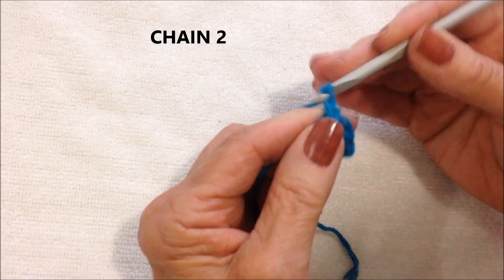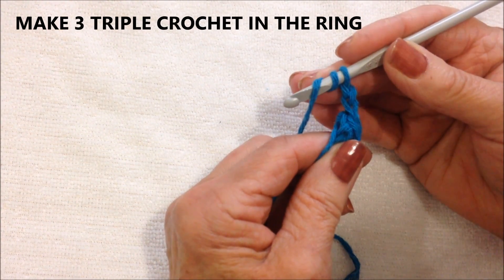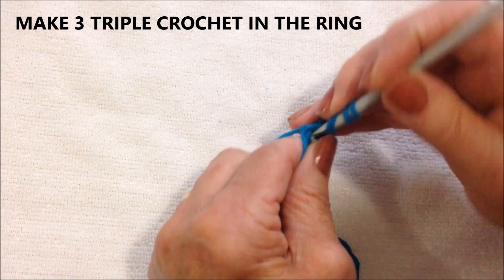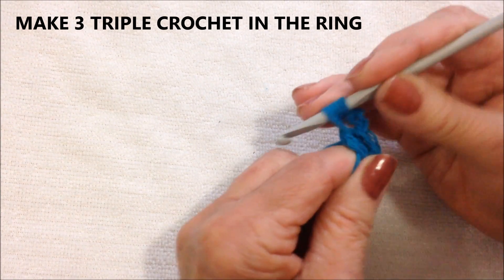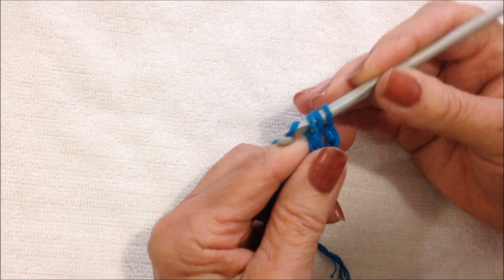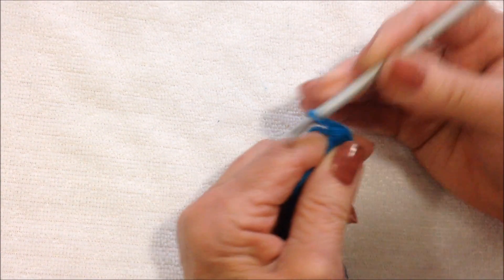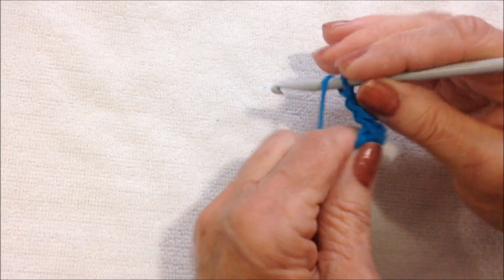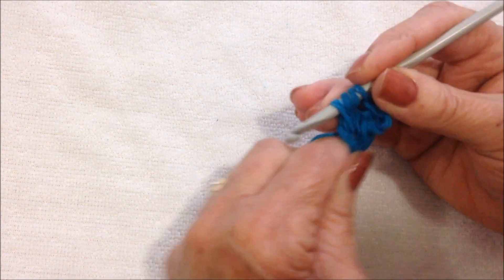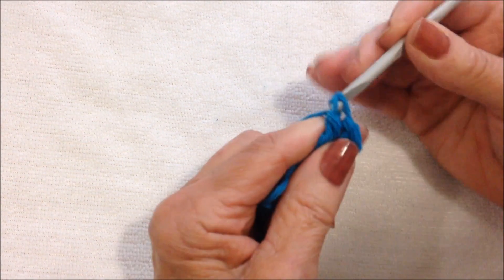Chain 2. Make 3 triple crochet in the ring. For a triple crochet, yarn around the hook 2 times. Pick up the yarn and pull it through. Pick up the yarn and pull it through 2 loops. Pick up the yarn and pull it through 2 loops. Pick up the yarn and pull it through 2 loops. Now I'm going to make 2 more triple crochet. Yarn around the hook twice. Pull through 2, pull through 2, pull through 2.